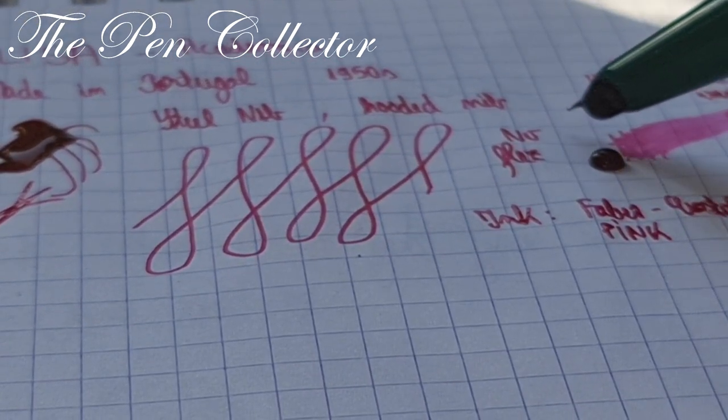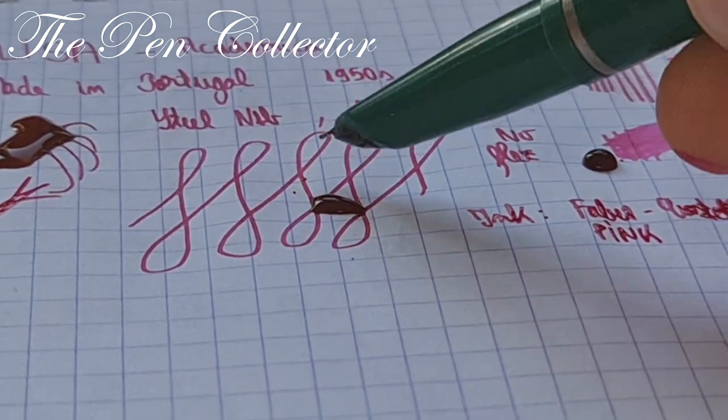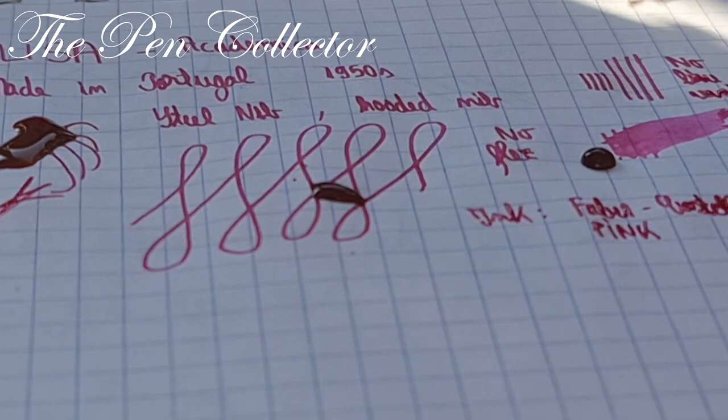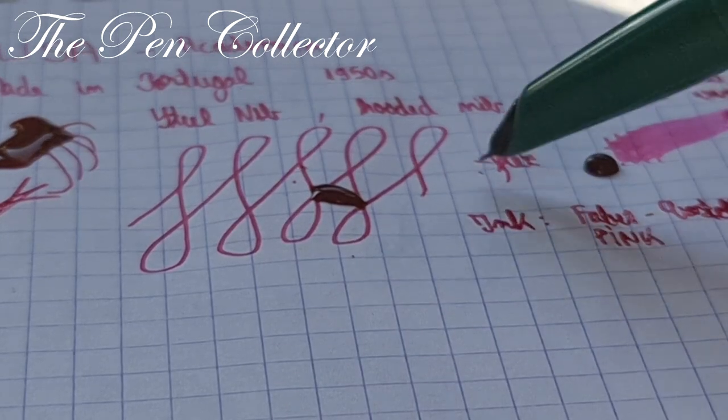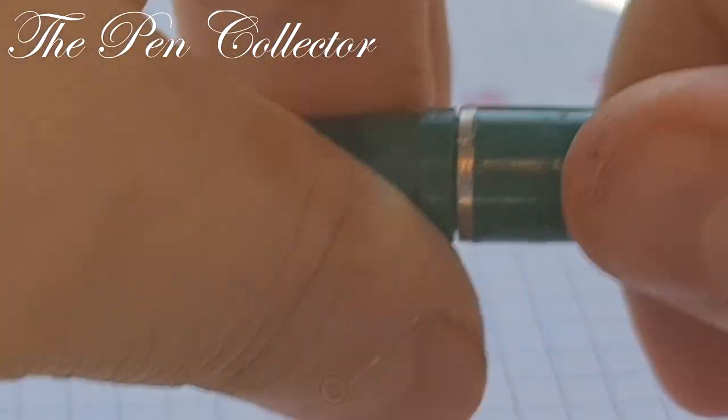It does a quite nice signature because it is a wet writer. The problem is with the ink flow again — you can see a little bit of ink pooling. It seems we have the same problem repeatedly; I'm not sure how to resolve it.